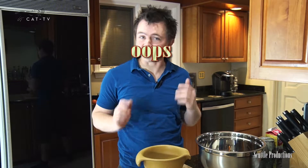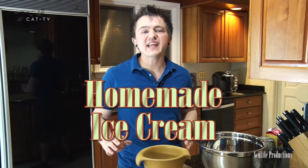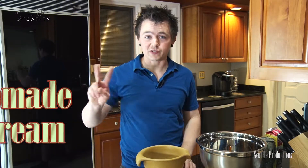Welcome back to Cooking with Scuttle. How do you keep cool when it's hot outside? My favorite way is ice cream — I mean eating ice cream. Today we're going to make some insanely easy ice cream with only two ingredients.